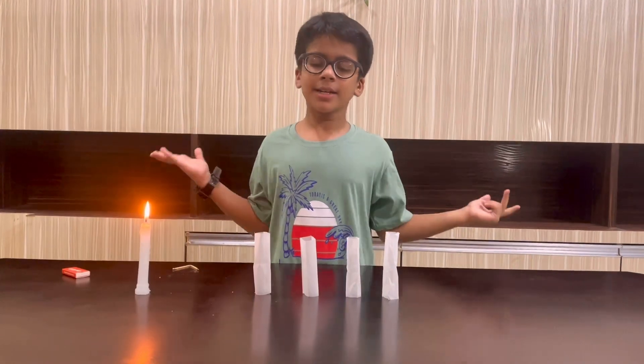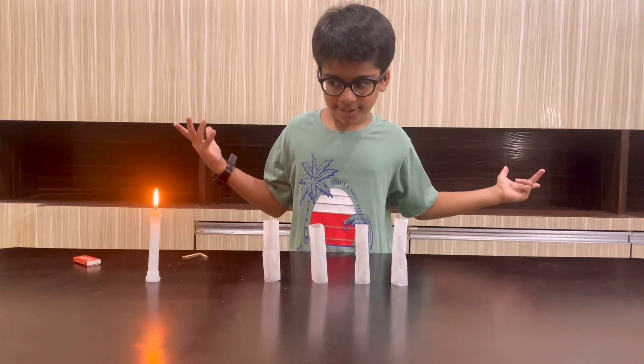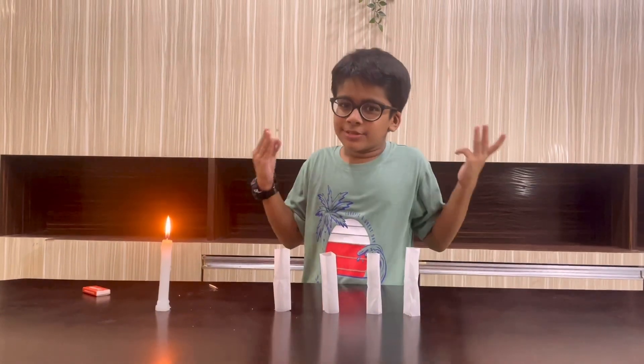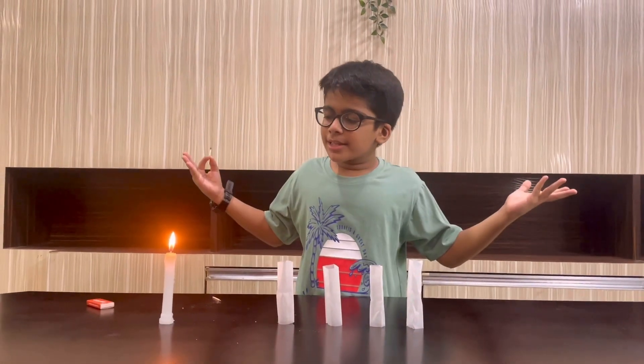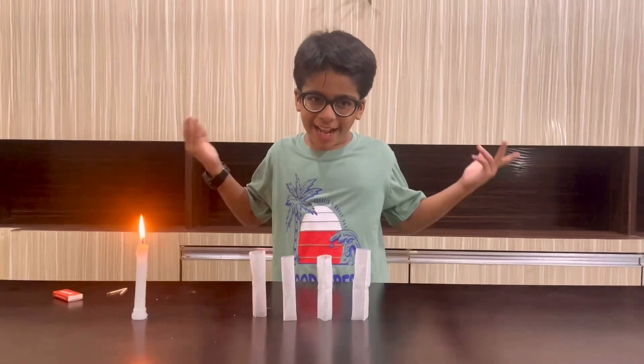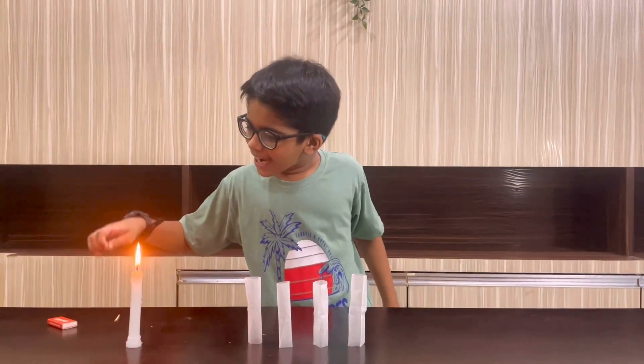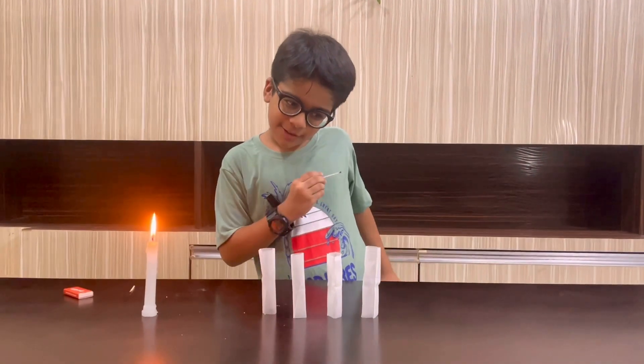Friends, now I have made more teabag rockets. And now I will burn them. You will see how they go up in the air. Our rockets are ready to take off, so now I will fire all of the rockets.